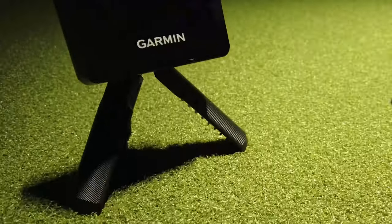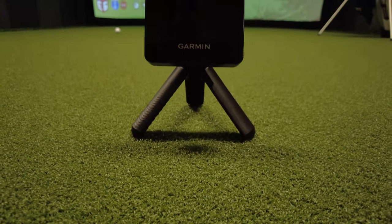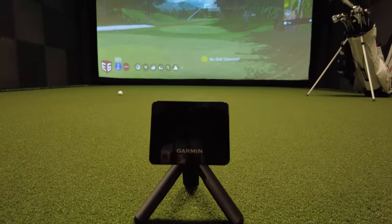This is the Garmin R10 launch monitor. It is by far one of the most popular launch monitors around. It gives us a ton of information like ball launch conditions, ball speed, club head speed, and a whole lot more. It can even be used as an indoor simulator.